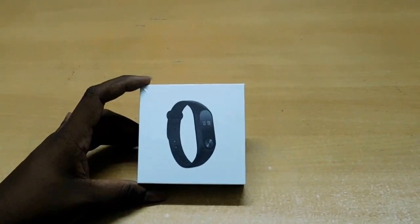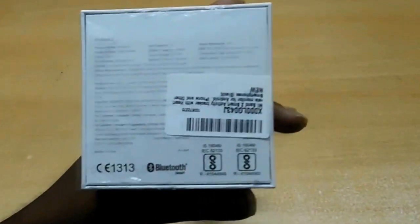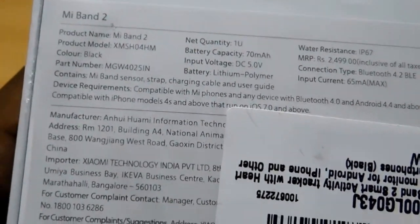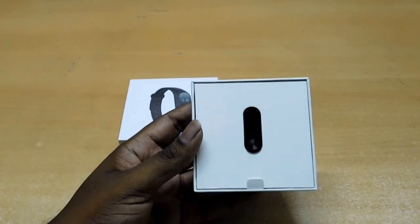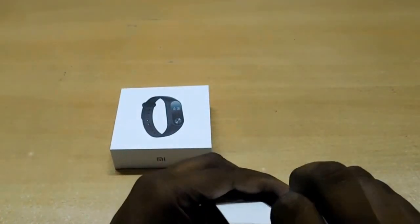Hello guys, welcome to Trendy Phone Tech. Today we have the Mi Band 2 with us. You can see here the details of it — we will get a charger, band, and a strip. Here is the logo. Let's unbox it. The first thing you will see after opening the box is the band itself, the device.